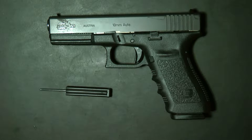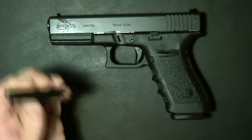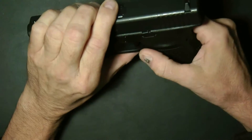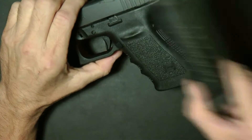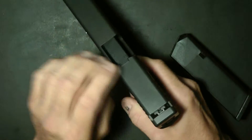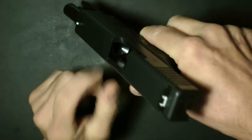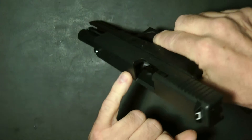Let's go ahead and do the field strip takedown. We're not going to need this tool — this is just your basic field strip takedown of the Glock. First of all, you're going to want to make sure it's empty. Point it in a safe direction. Look inside the gun; you'll see it's empty. Actually put your finger in there if you want to make sure. You'll see some light in there.